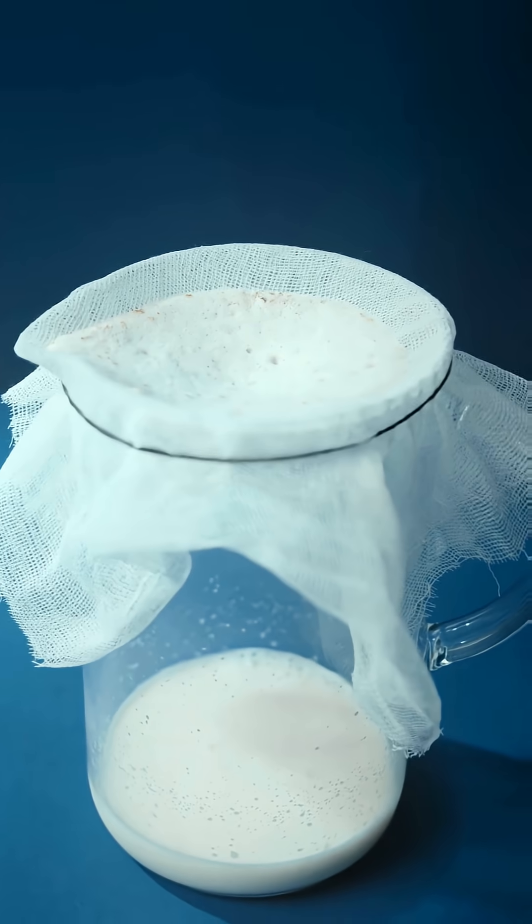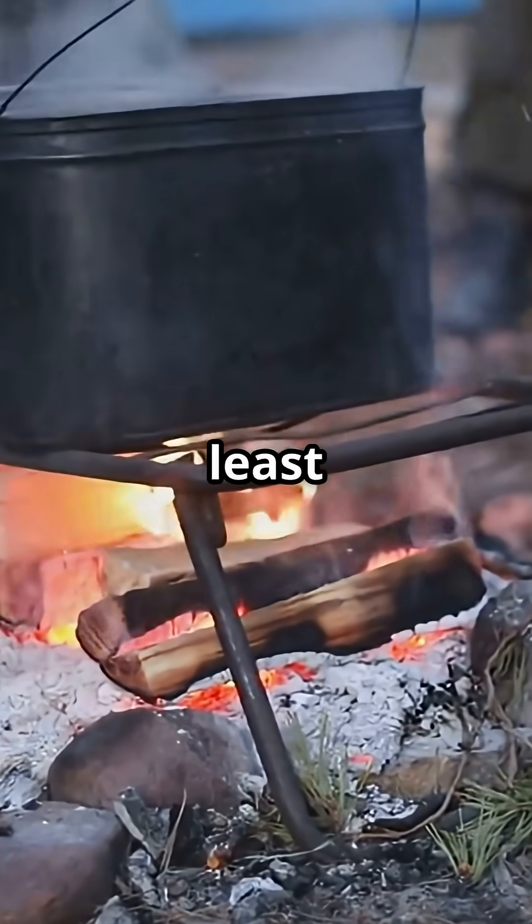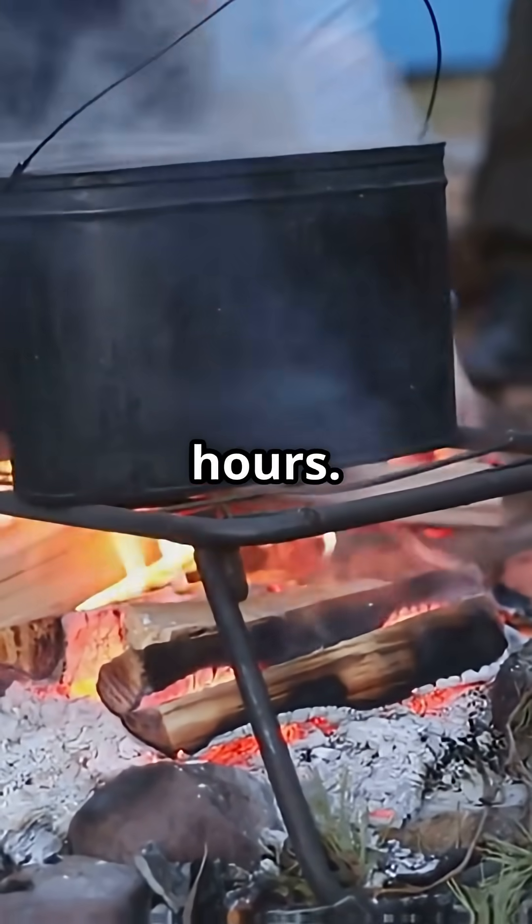Still looks sketchy? Run it through a shirt or cloth — instant pre-filter. Then boil it for at least 10 minutes if you can, or let sunlight disinfect it in a clear bottle for 6 or more hours.